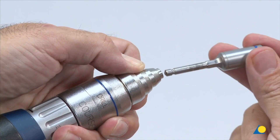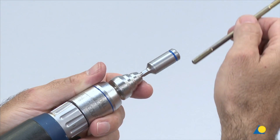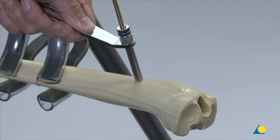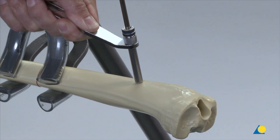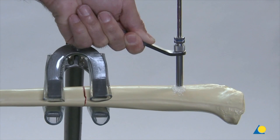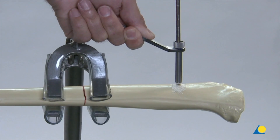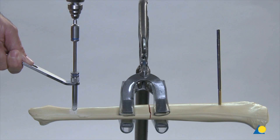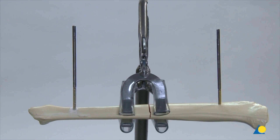The adapter for Schanz screws is mounted in the quick coupling. A Schanz screw is inserted into the adapter and advanced until the tip is anchored in the far cortex. In the clinical situation, irrigation is recommended. Once the Schanz screw has been placed, it is released from the adapter and the drill sleeve assembly is removed. The second Schanz screw is inserted in the distal fragment and must be positioned in the same plane as the first. The image intensifier is used to check the final position of the Schanz screws.